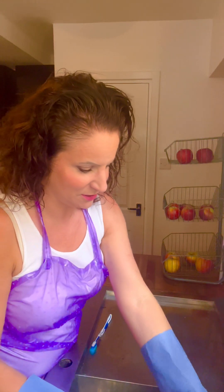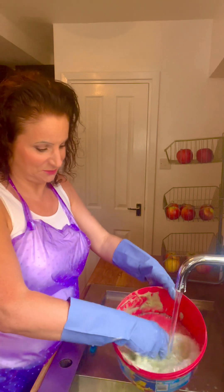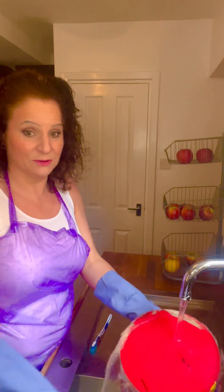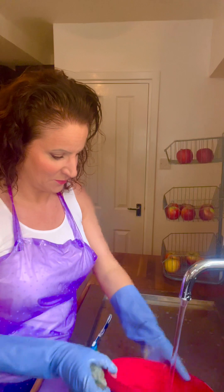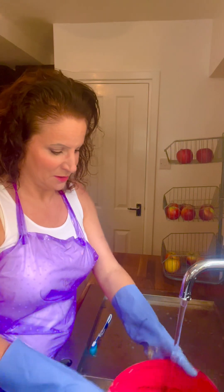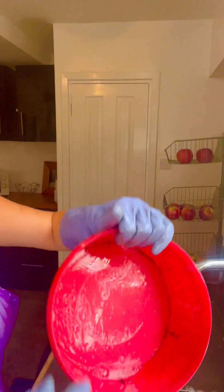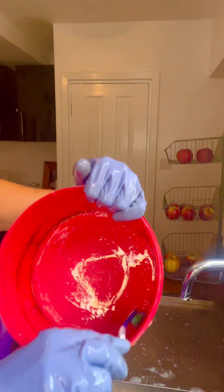So I'm just going to give that a good rinse. Okay, as you can see there are still some bits around here, so I'm going to put some washing up liquid on the toothbrush and give these hard-to-reach places a bit of a scrub.